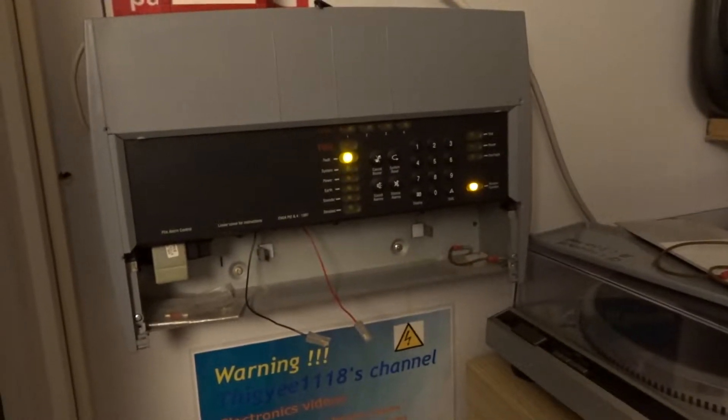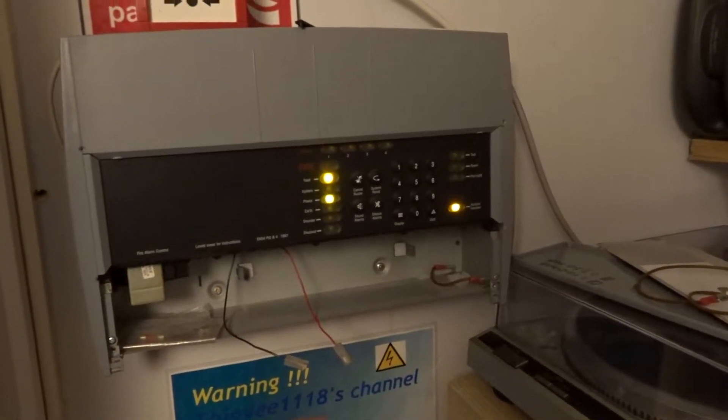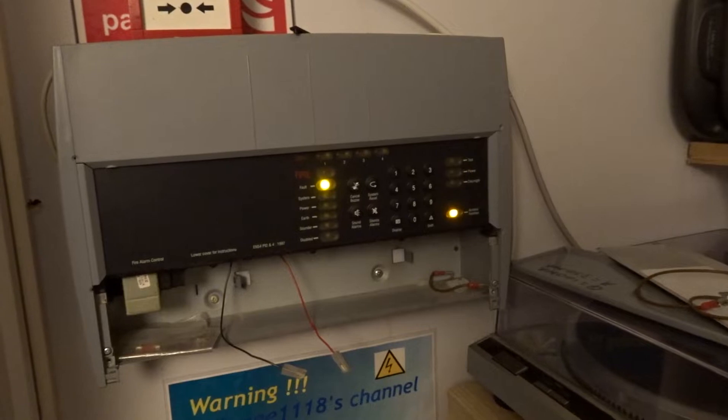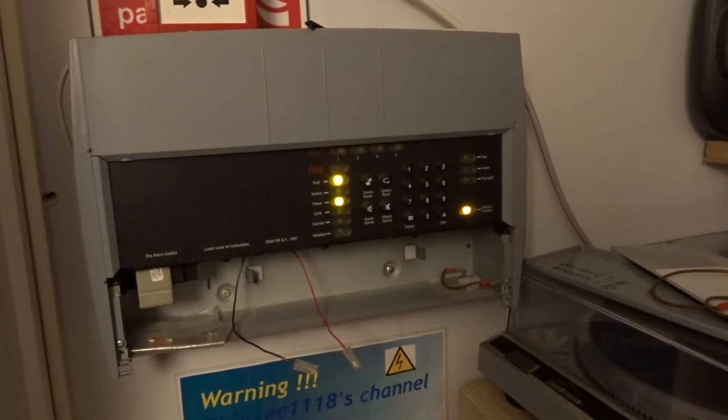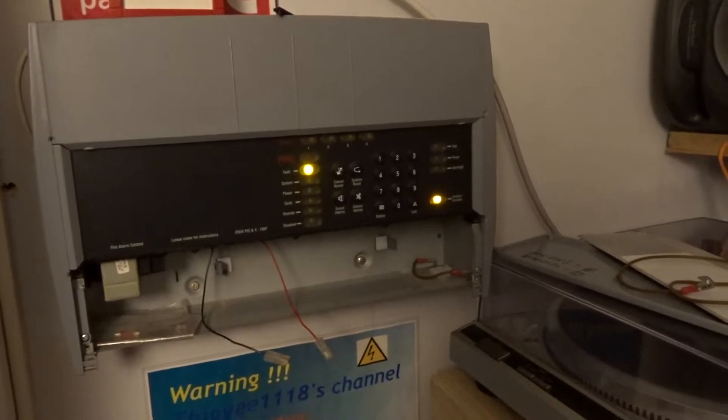I'm thinking, what's going on here? It wasn't resetting, and I thought it must be a power blip that caused this. I basically flicked the batteries off, put them back on — nothing changed, reset it — nope. So what I did was a complete reset: take the batteries off, disconnect the mains.